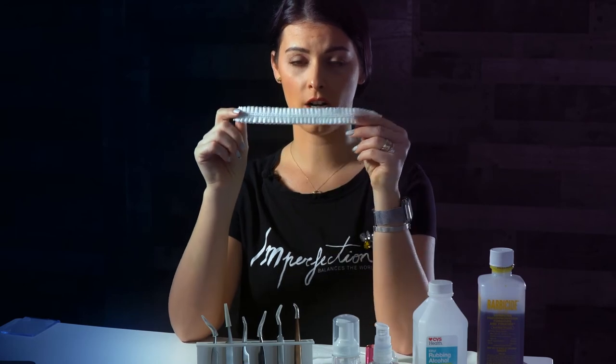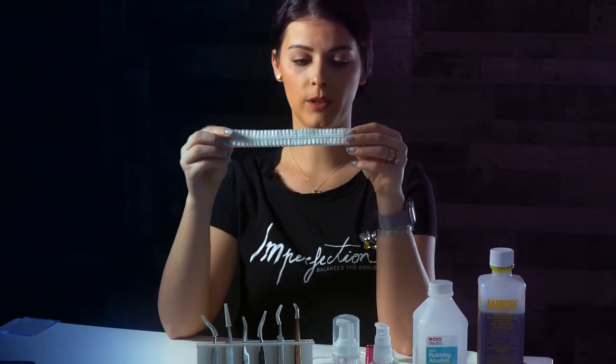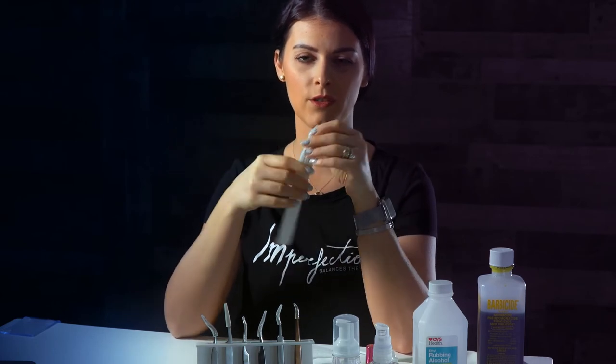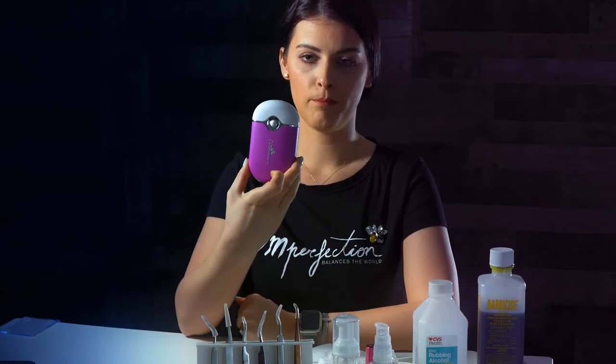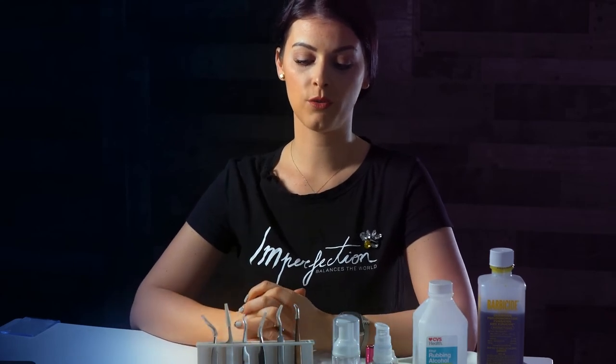I also have this hair cover so I can put it on top of the client's hair and don't need to touch their hair. I also have a mini fan, and now I'm going to go through each tweezer.